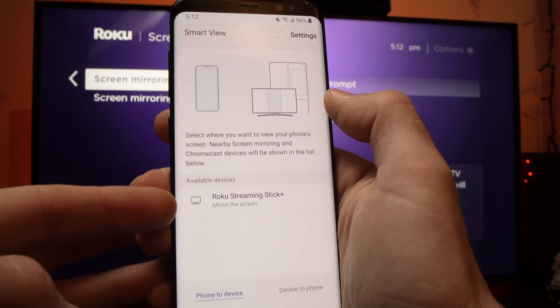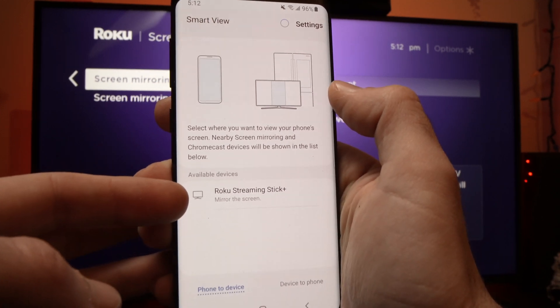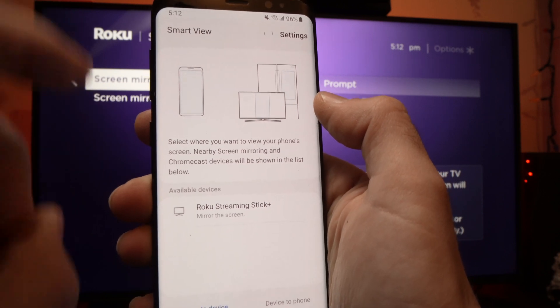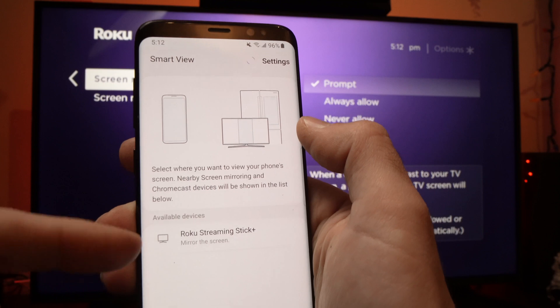The phone will search for a second, and you should be able to see your Roku in this list. Make sure that both of them are connected to the same Wi-Fi network. This is very important, since if they are on different networks, you won't be able to see it.